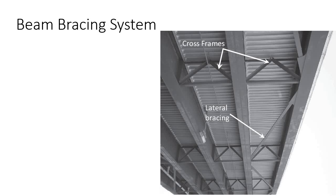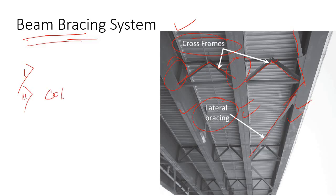In this video I will discuss the beam bracing system. In this picture you can see that these particular beams — one, two, and three — have been restrained by two types of bracing. The first one is the cross frame, where two beams have been connected by a cross frame or truss system. Also, a lateral bracing has been provided to connect these particular two beams. So this video is all about the beam bracing system, including what it is and why it differs from column bracing.